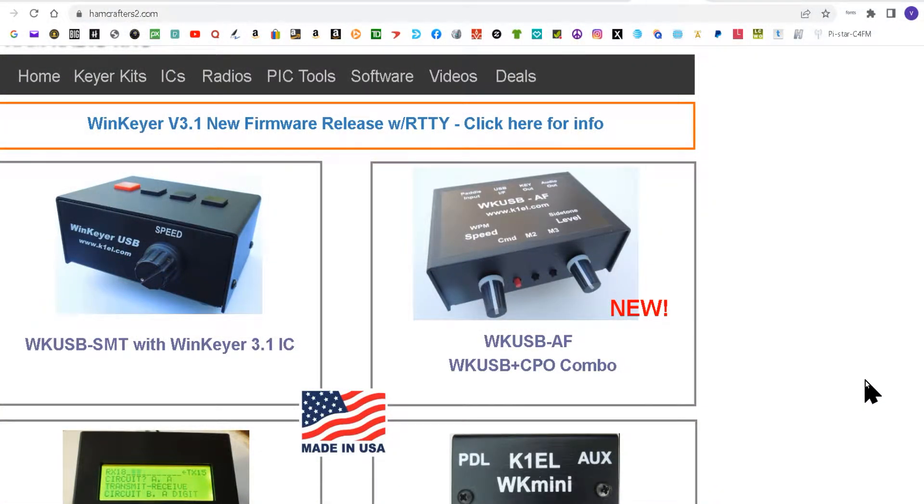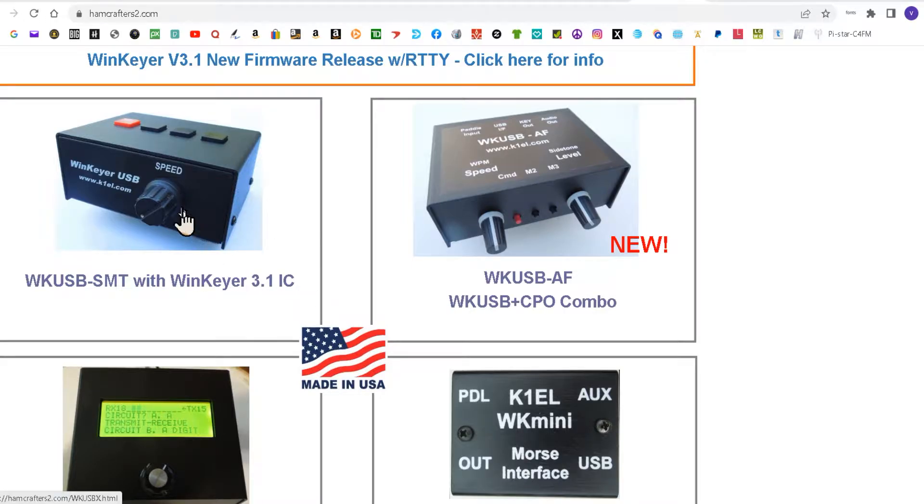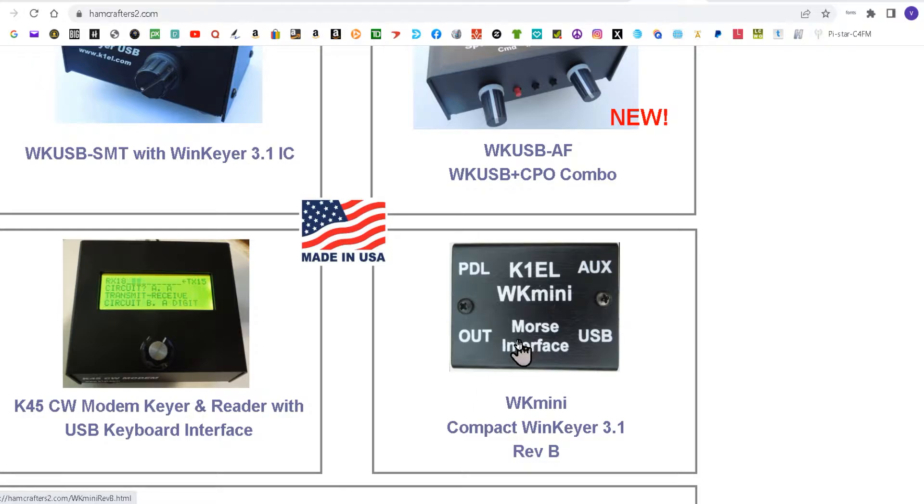The first thing you're going to need is a good USB keyer. I chose one from K1EL simply because I like the brand. I wanted to get this one but it was sold out at the time so I ended up getting this mini. Works just as good.